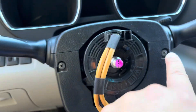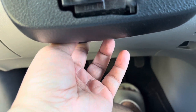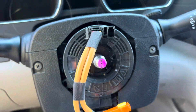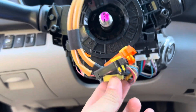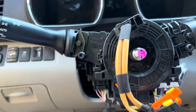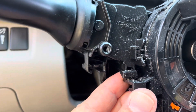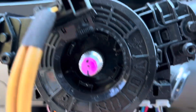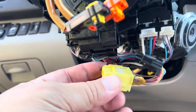We need a screwdriver to remove the casing. Use the lever here to put it up and down so we have room to remove the top and bottom. We're going to remove the connectors and put them on the new one. There are three fish hooks — one on the driver's side, one on the passenger side, and one on the top.